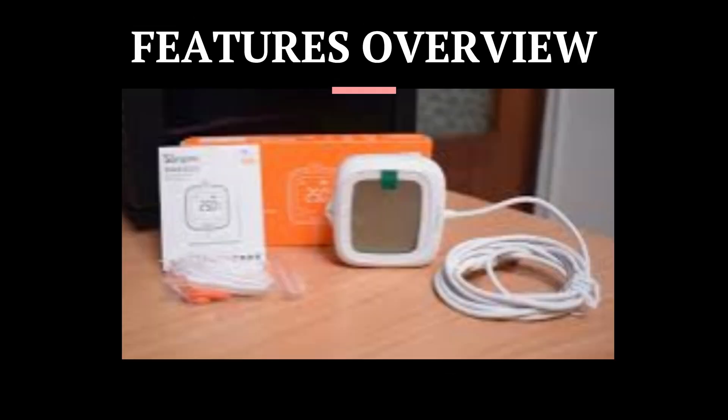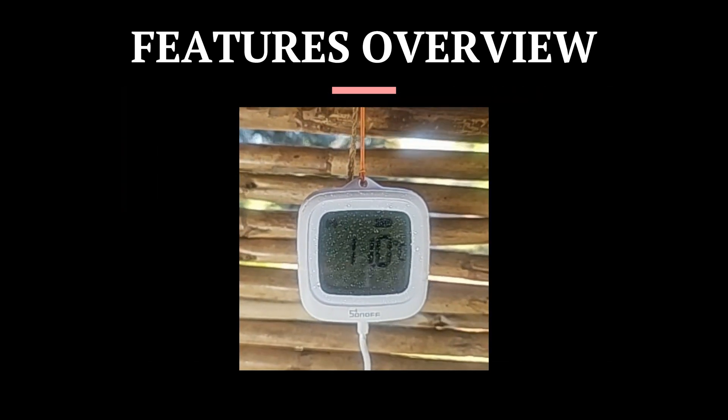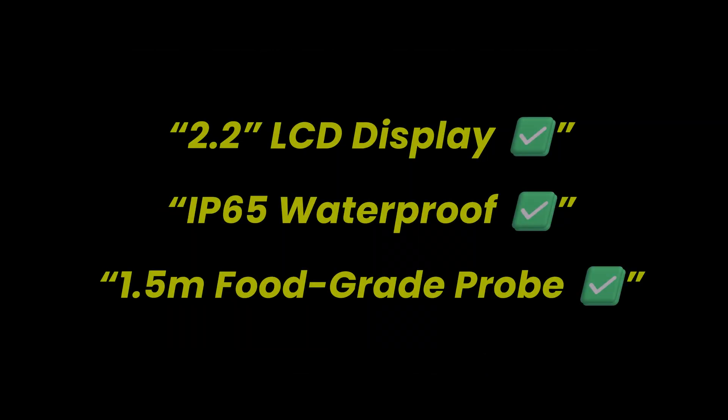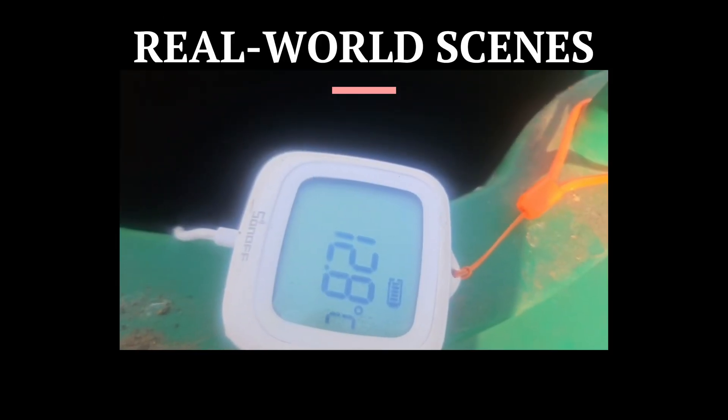This little probe packs a serious punch: a 2.2-inch LCD screen, clear and crisp, IP65-rated splash-friendly, with a 1.5-meter stainless steel probe that is food-grade and flexible. Use it in tanks, greenhouses, aquariums, or even in a dodgy fridge out back — the probe goes where regular sensors can't.